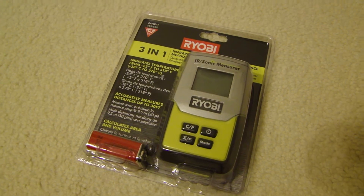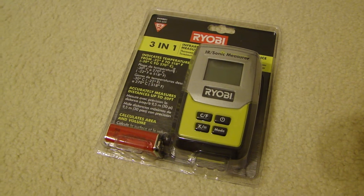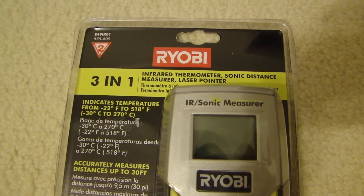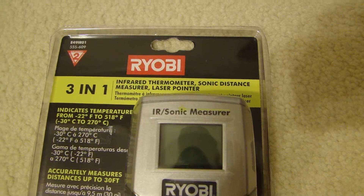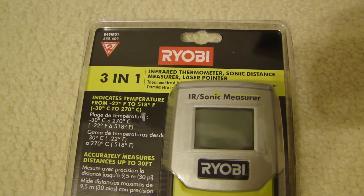Hey this is Dial2Fast here and I'm doing this video on this Ryobi 3-in-1 measurement tool. This device can measure the temperature using the infrared sensor, and also has a sonic sensor for measuring distance, and it also has a built-in laser pointer.